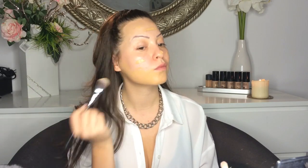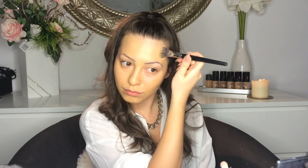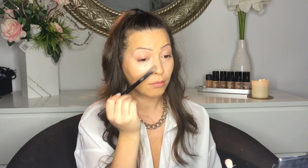First I'm priming my skin using MAC Prep and Prime. Then I'm using Studio Fix by MAC, the color is NC30. To conceal my eyes I am using MAC Pro Longwear Concealer in the color NW20.